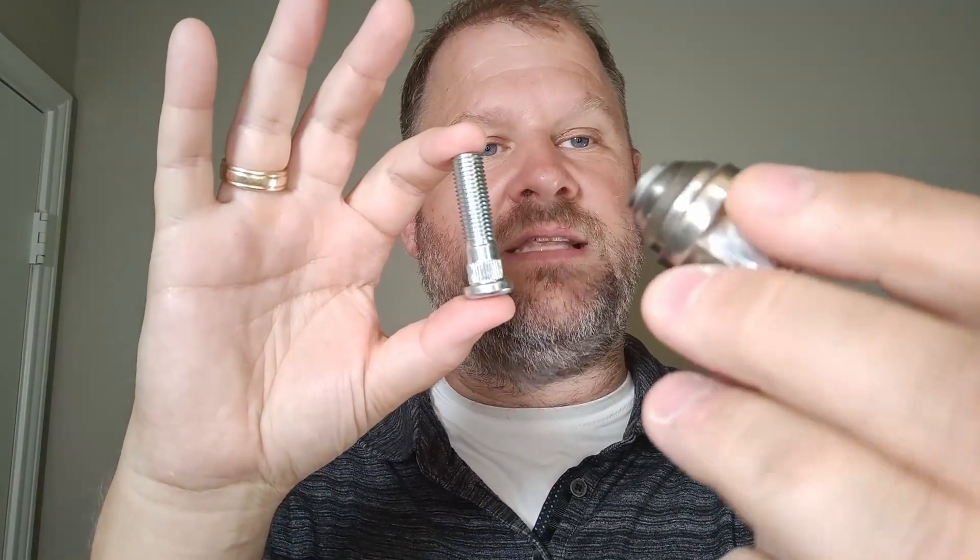Actually, here is the bolt right here. You can see it snapped off right in the old lug nut there. And then as they were putting it on, they noticed the second one was missing half of the bolt as well.